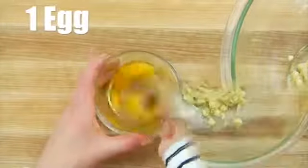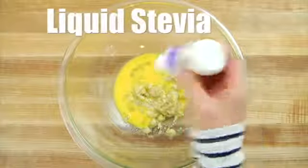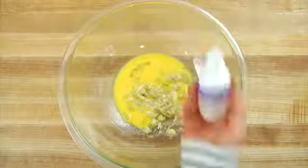Then I'll add one beaten egg and 15 drops of liquid stevia. Stevia is a no-calorie, all-natural sweetener that comes from the leaf of a flowering plant, and the reason people love it so much is because there's no sugar involved whatsoever. So if you have diabetes or blood sugar issues, or you're wanting to maintain or lose some weight, this is a great way to sweeten your foods without adding any additional sweeteners. If you don't want to use the stevia, you could also sub a couple tablespoons of honey or maple syrup, depending on how sweet you like your breakfast cookie.